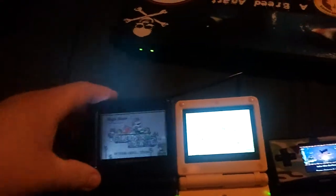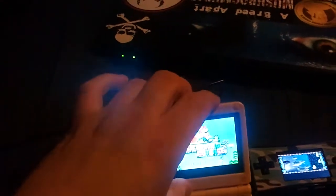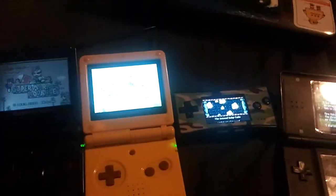Hey guys, I just want to do a quick comparison video with all the screens and differences between all the Game Boy Advance models with the backlit screens.